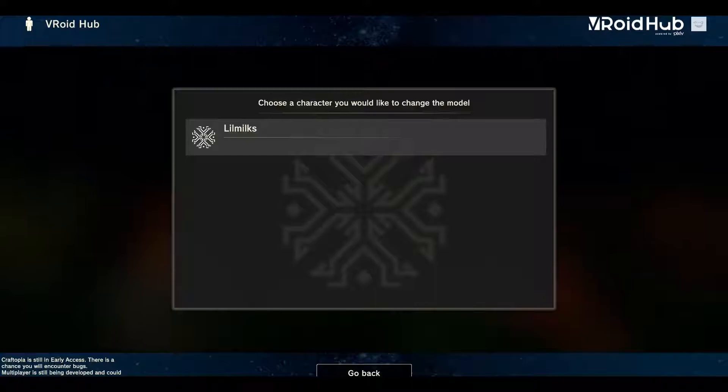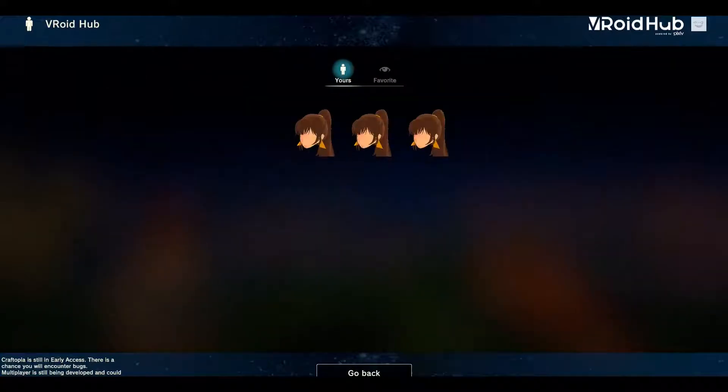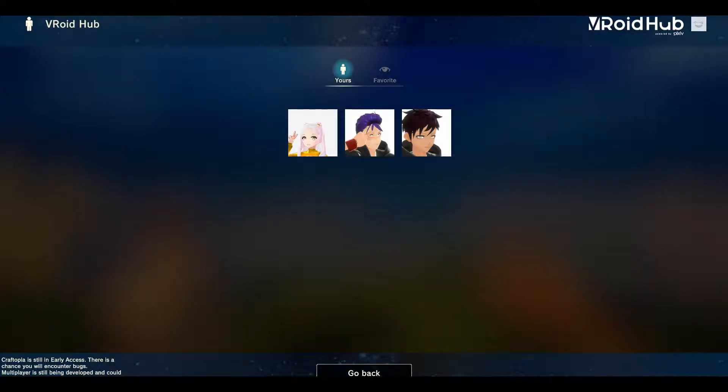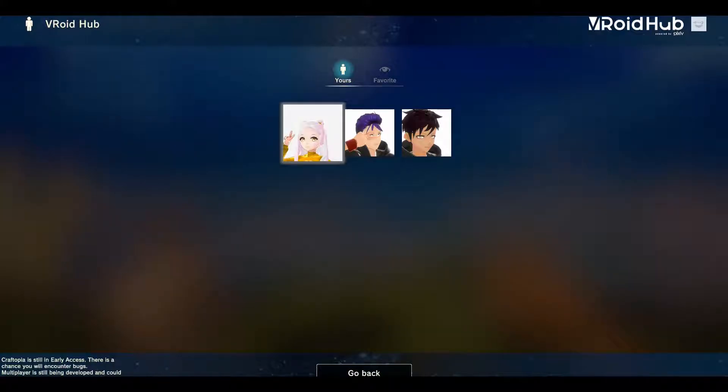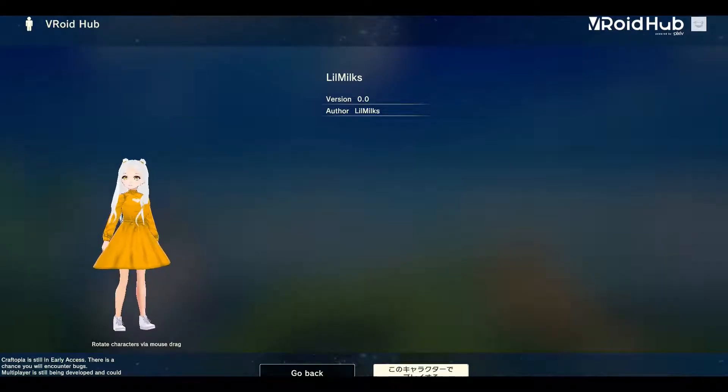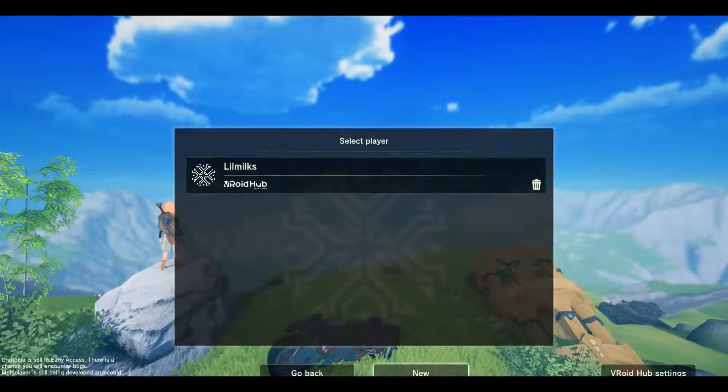Click on the character you want to change the model for and it should pop up as yours — which ones you own. Or if you go to the VRoid Hub website, you can also favorite some free models. So that's the one that we had saved earlier. Giving it a chance to load in, and then you're just going to hit the Japanese words down there to go ahead and open it up.